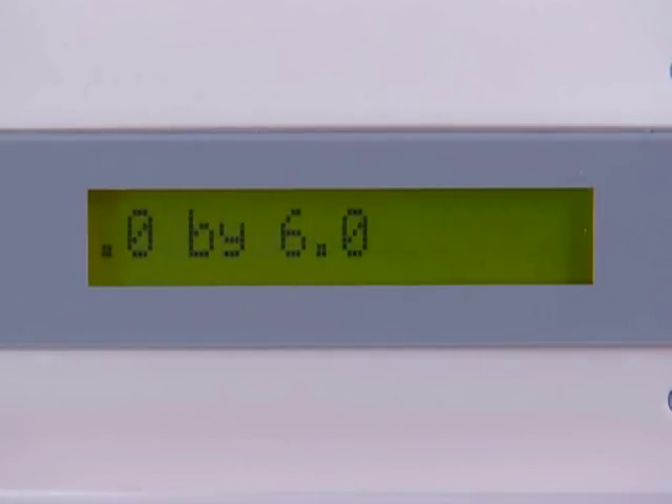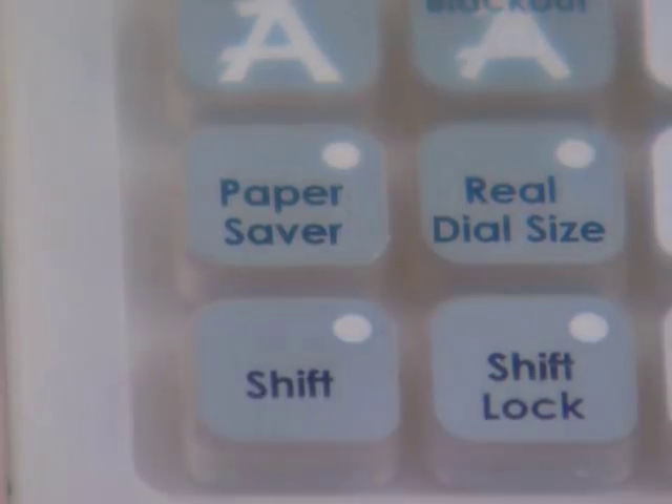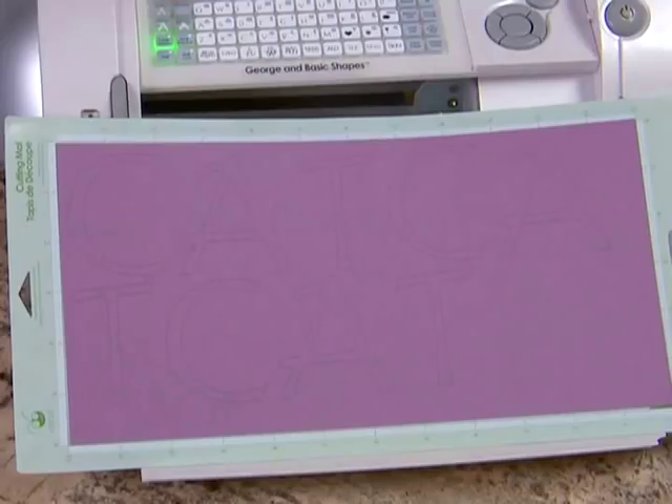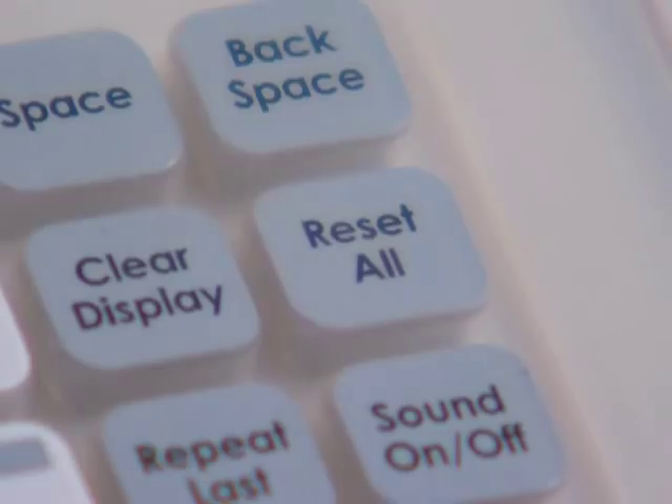You can then enter your project information. The paper saver key rearranges the letters you have selected to take up the least amount of space possible on your paper. This option stays activated unless you press it again or press reset all.